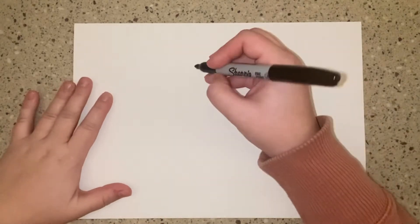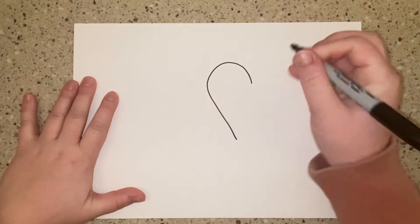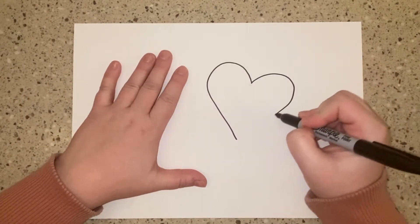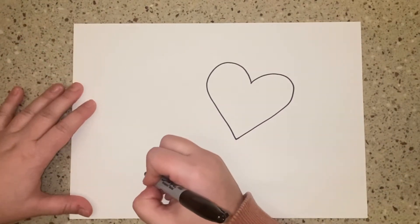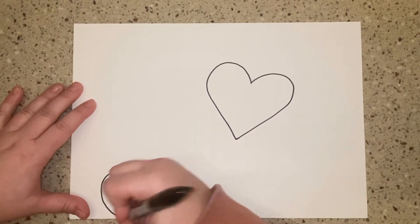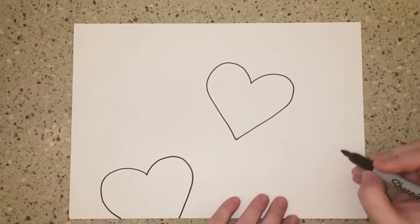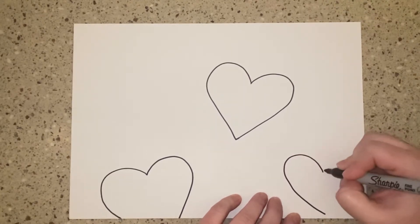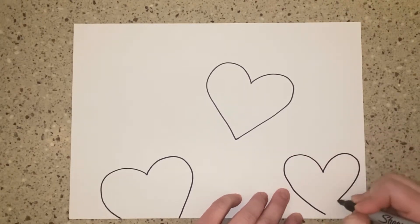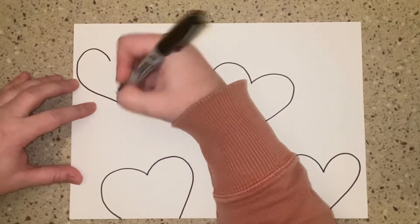We're going to start off by drawing three hearts about the size of our fist on our piece of paper. Try to make sure you space them out evenly so that our composition looks balanced. As I'm drawing my third, I realize I have space for one more, so I'm going to go ahead and add a smaller heart to the top corner.